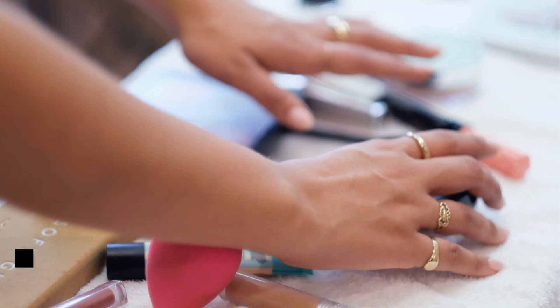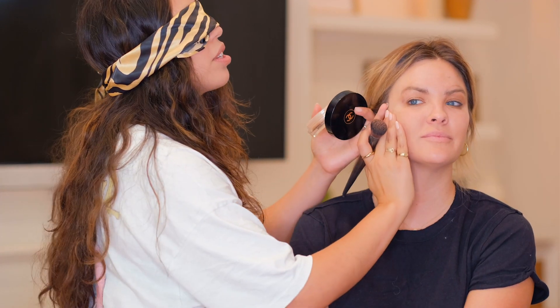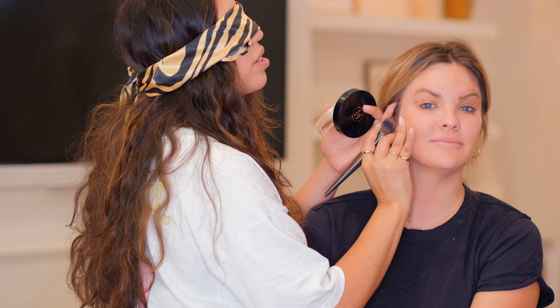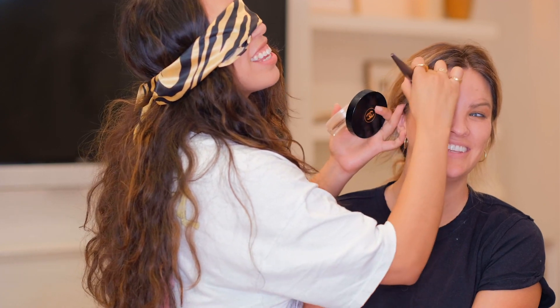So I'm gonna use this to contour you. The goal is chiseled. I'm just gonna go straight into it and feel it. So your eyebrow ends here, so I'm gonna go... here. She commits. I'm gonna take it up.